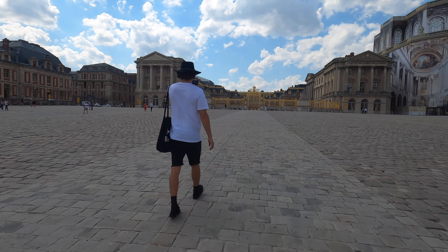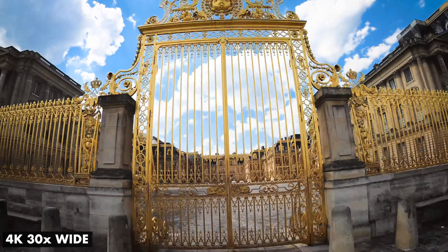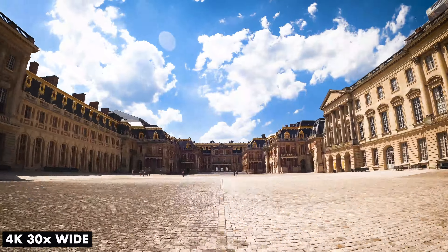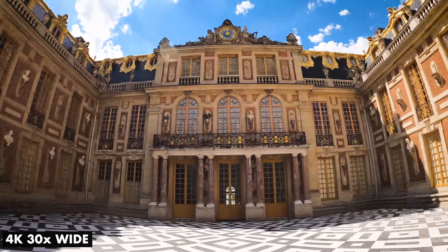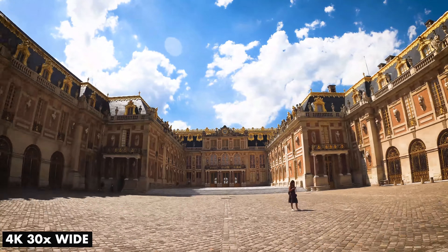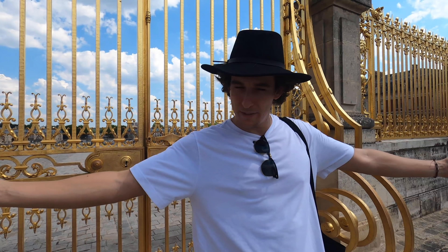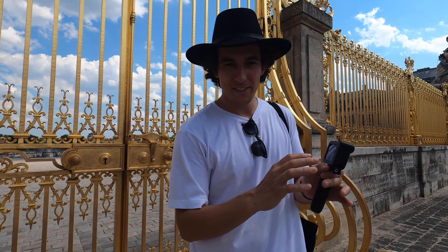So I think the first hyperlapse we'll test out — let's set it to 4K, 30 times, and we're going to walk about 200 meters right up here to the front of the gate. The proximity right now probably doesn't look quite like 200 meters, but I would say that's about what it is. Let's do that.